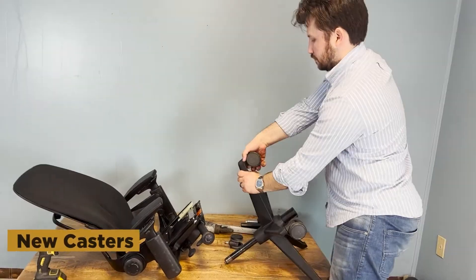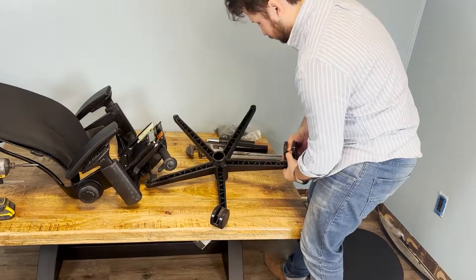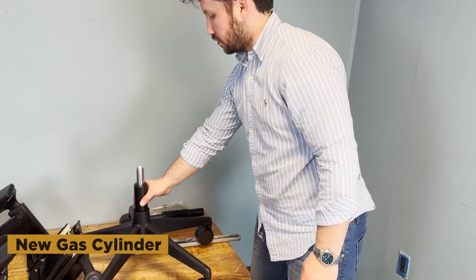Then the casters — we can't wait to pop the old ones out and open a new bag of casters. A new gas cylinder as well. Do you see what I mean? Everything is new.